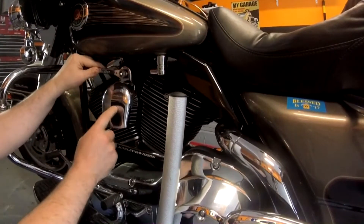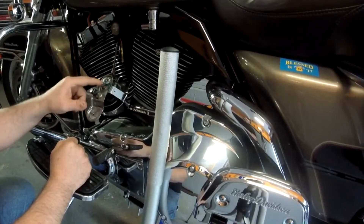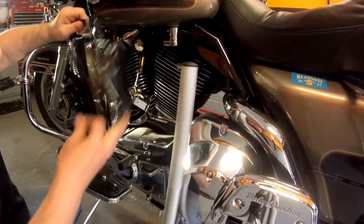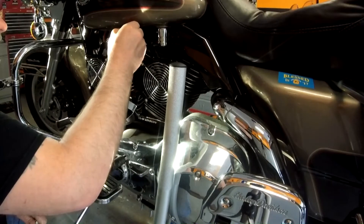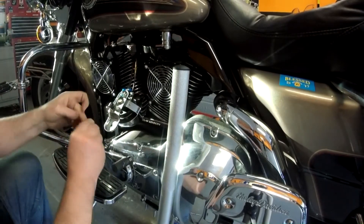Now we're going to go ahead and get that mounted on the engine and maybe test it out. Take the horn off, and behind the horn I already have the wiring — the ground wire is going to run off the horn, and this is the power wire coming from the accessory switch. The idea is to put the fans in like this. A little bit of Loctite on these threads. Let's see if we can get this in.